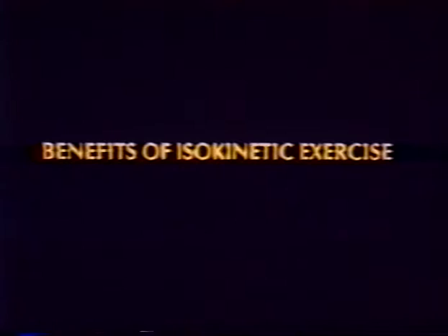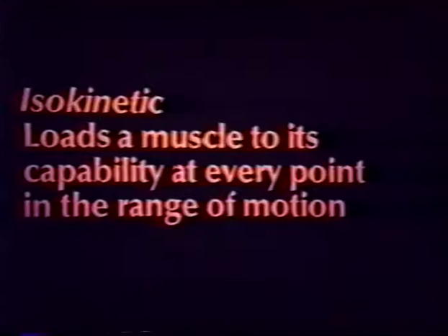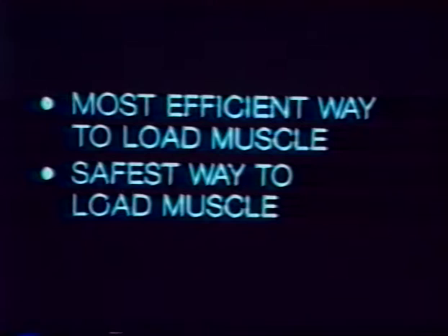Isokinetics provides several unique benefits for spinal rehabilitation. Isokinetics loads a muscle maximally at each point in the range of motion for more efficient strengthening, unlike isotonics which load a muscle at its weakest point. Isokinetics have a built-in safety factor because patient effort controls the resistance generated by the TEF modular component — the patient will never meet more resistance than they produce.